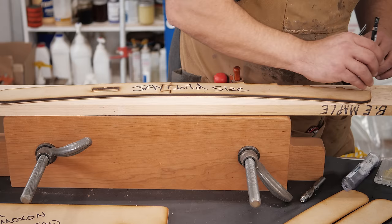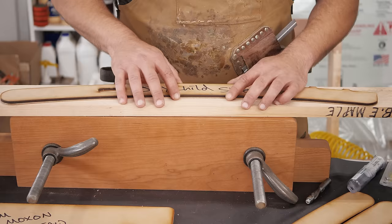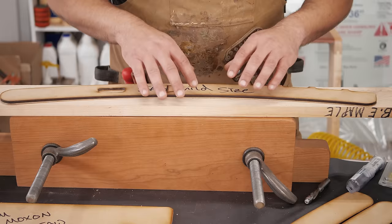Trust me when I say this: the closer, the better. Template bits have a tendency to grab grain that's not going the right direction — we'll talk about that again in a minute. You really want to get close to your line. So we're going to head over to the bandsaw and cut this out. If you don't trust yourself, draw a pencil line and cut as close to your line as possible. You could also make a secondary backup template just in case.